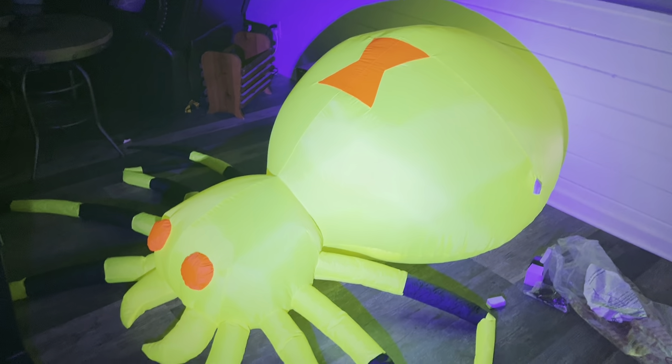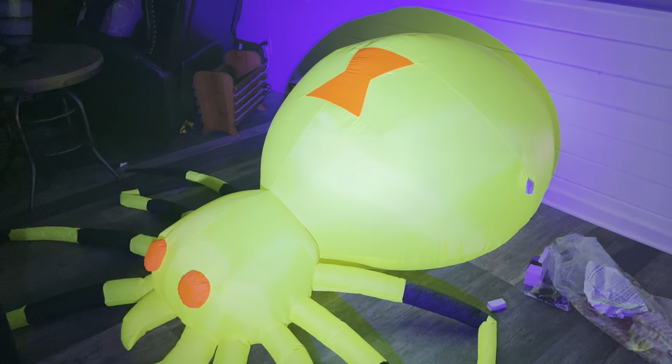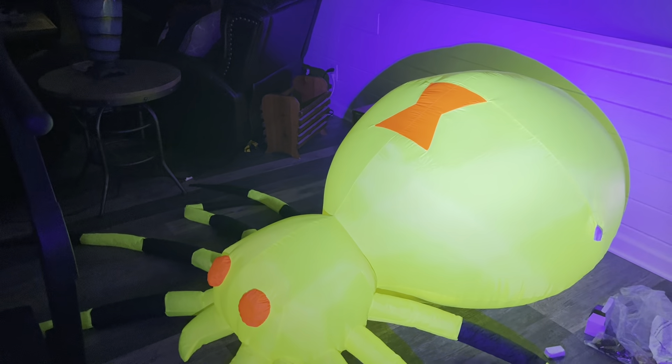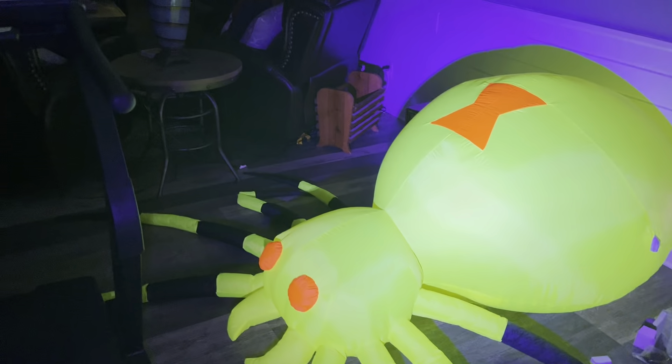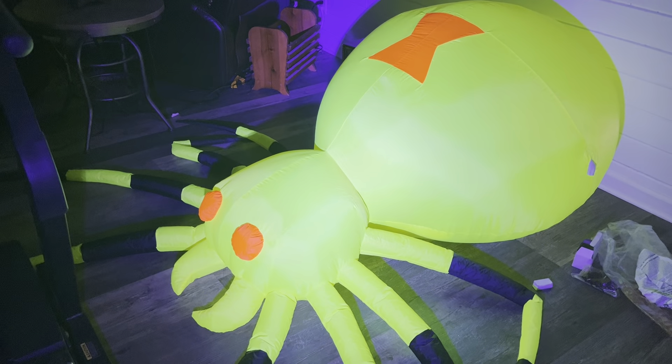Overall, I'm satisfied with this inflatable. It works a lot better than I thought it would. Thank you guys for watching — I'll be uploading two more demos tonight of Mr. Dark and Two Scoots. Stick around for that. See you next time.